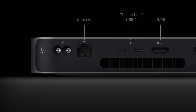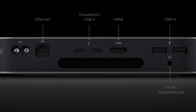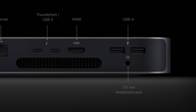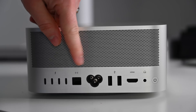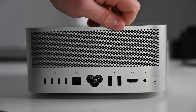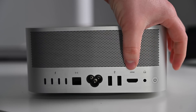Now let's take a look at the ports on both the Mac Mini and the Mac Studio. The Mac Mini starts off with a gigabit Ethernet port, upgradable to 10 gigabit Ethernet. Then you have two Thunderbolt 3 ports, an HDMI port, two USB-A ports capable of 5 gigabits per second of data, and a 3.5mm audio jack. The Mac Studio has quite a few more ports. It starts off with four Thunderbolt 4 ports on the back, followed by a default 10 gigabit per second Ethernet port — so you can get 10 gigabit Ethernet on either version of the Mac Studio or the Mac Mini if that's important to you. Then there are two USB-A ports capable of 5 gigabits per second, an HDMI port, and a 3.5mm headphone jack.